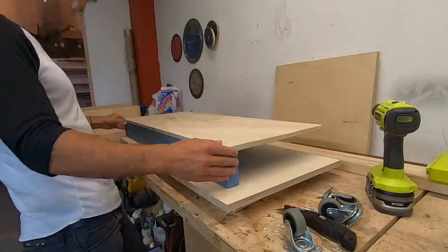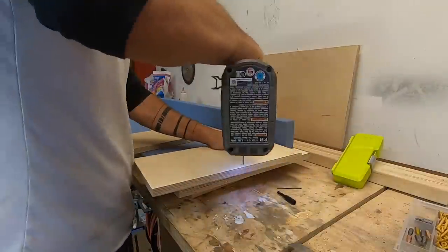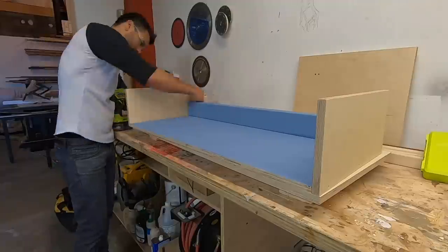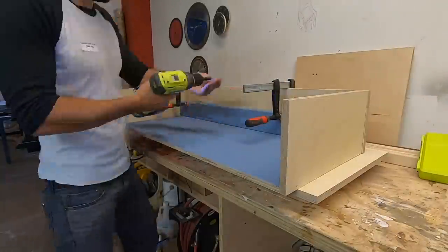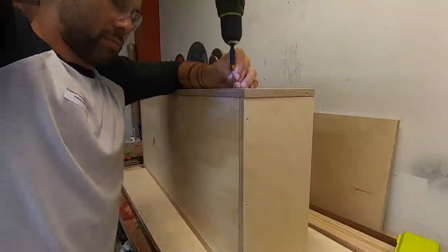I started by making the drawers, which are going to be on wheels and go underneath the bed. I pre-drilled holes and then used finished screws to secure everything together. I added a two by four in the front not just as extra support, but it also allowed me to screw from the back side of the two by four, which means there will be no visible screws on the front of the drawers.